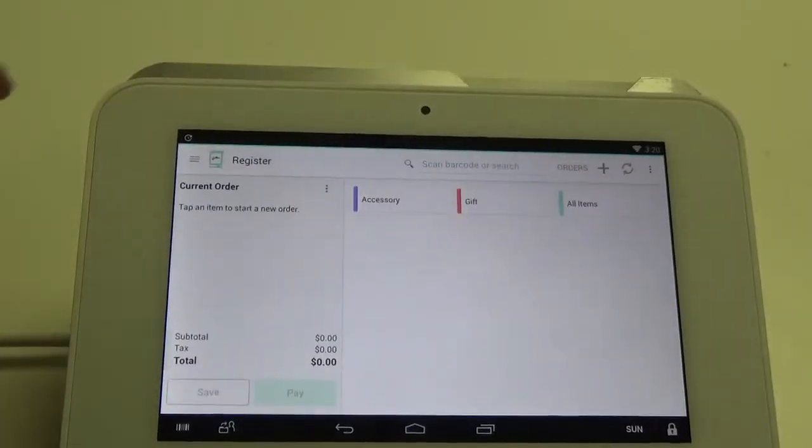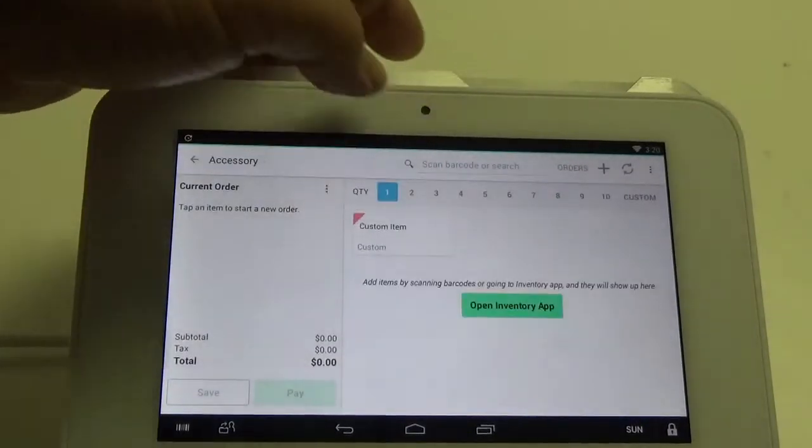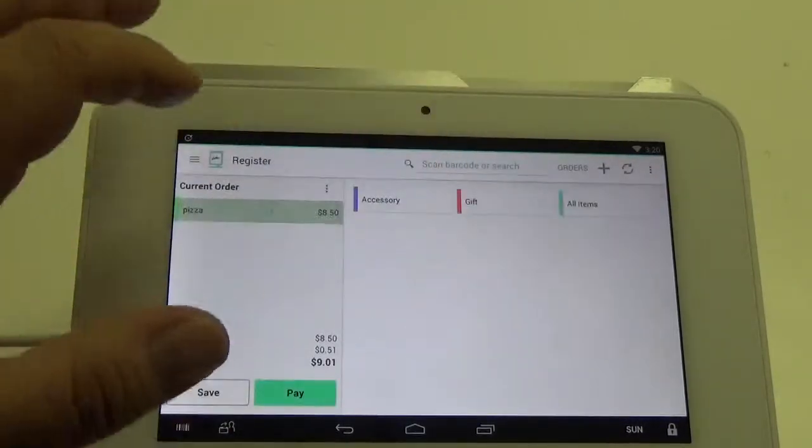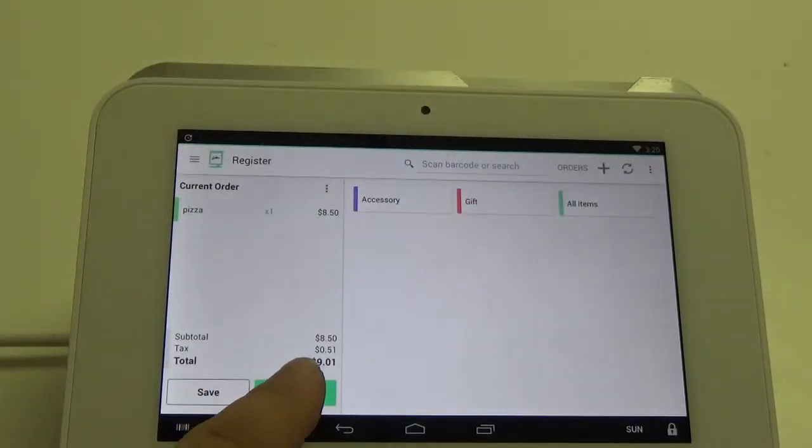Now we're going to go into the register app and from here we're going to pick the items that the customer is going to buy. Then we can go ahead and click pay.